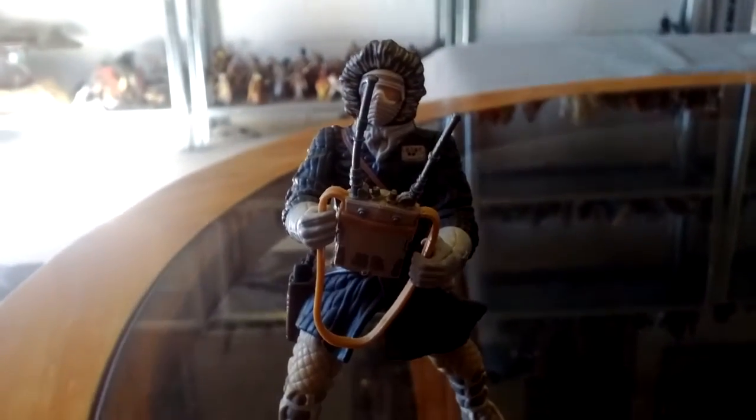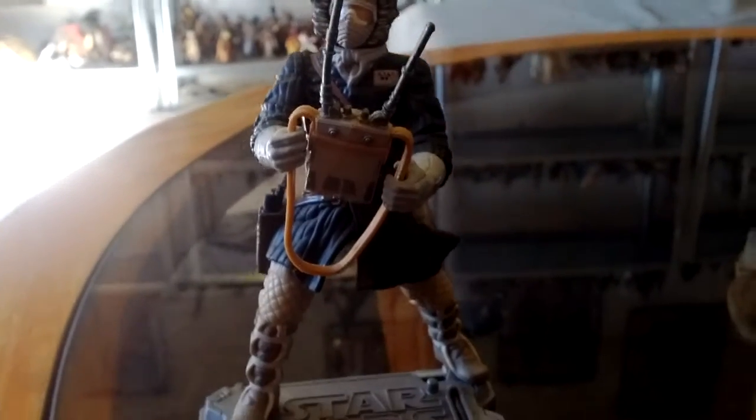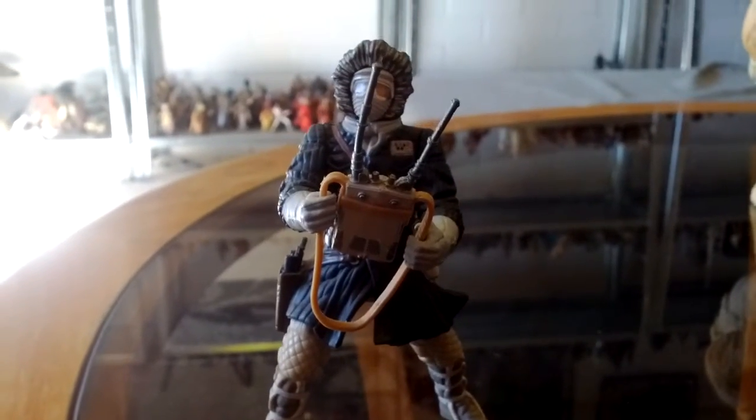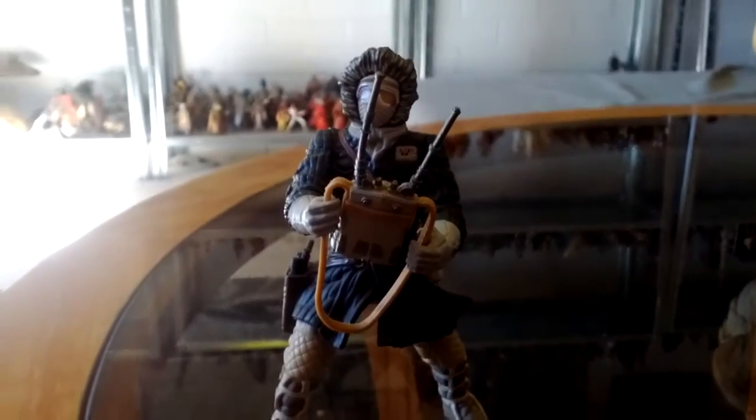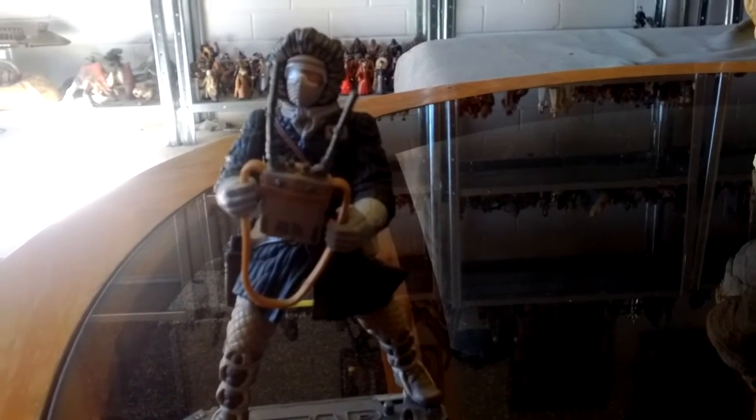The swivel action is to cut open poor old Tauntaun's belly and stick Luke in, if you want to do that. That's the figure — that's 2003, number 13 in the Saga series. Easy to find on eBay; I found heaps of them, some in packets and some not.